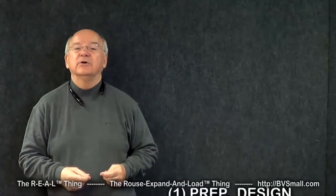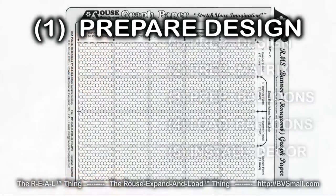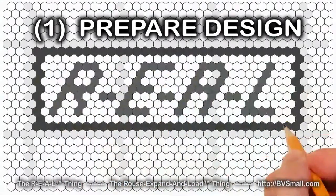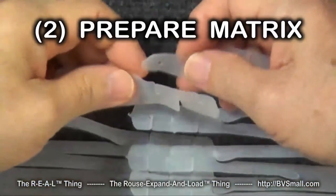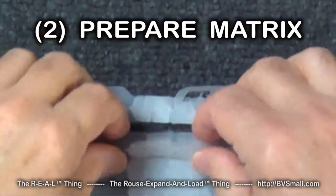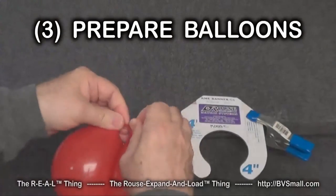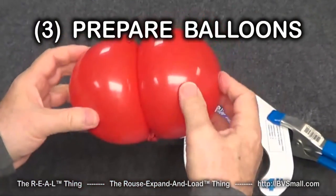Let's start now by showing you some of the kinds of skills you're going to learn. First are skills to prepare your design. One of the approaches you'll learn is how to use Rouse Matrix graph paper to sketch your idea. Second are skills to prepare the matrix. One of the skills you'll learn here is how to connect banners using built-in tabs. Third are skills to prepare the balloons. You'll learn a variety of balloon sizing and tying techniques.